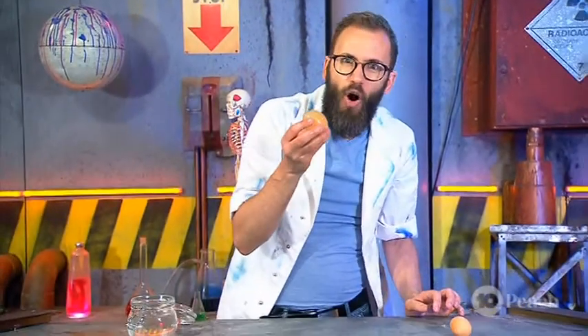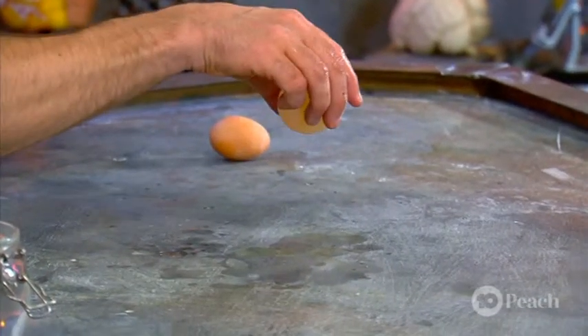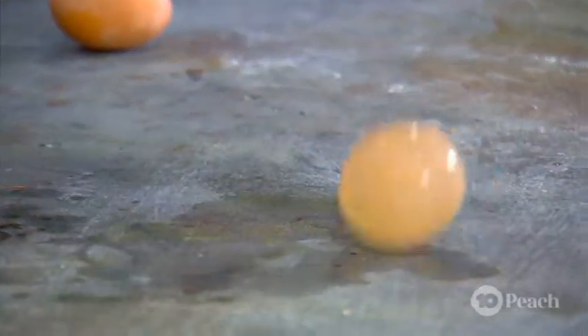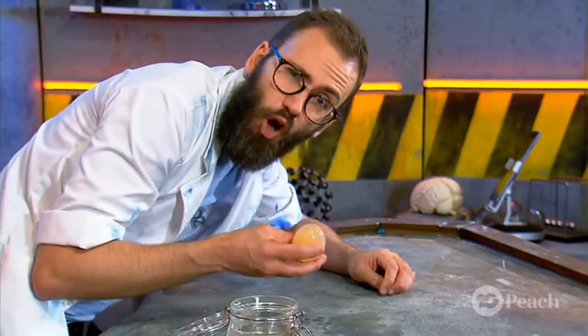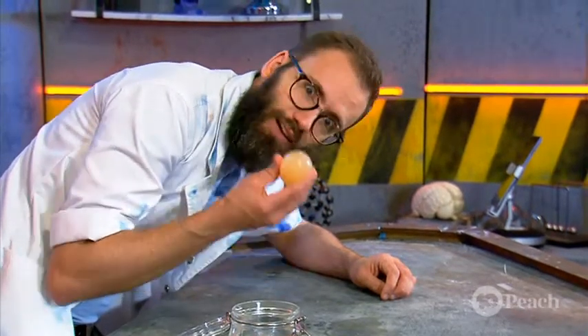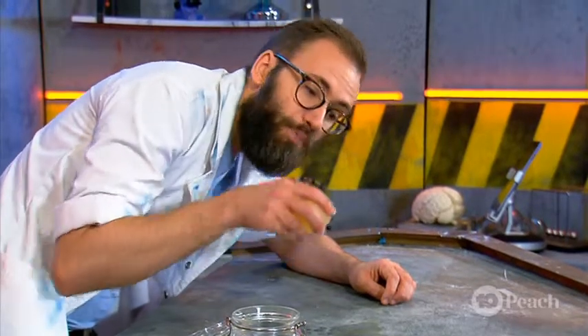But here's the best part of my egg. Because it is now inflated, I can actually bounce it. Check this out — the egg is bouncy! Your mission at home is to calculate what height you can safely drop a shell-less egg from. This is going to be one for experimenting.